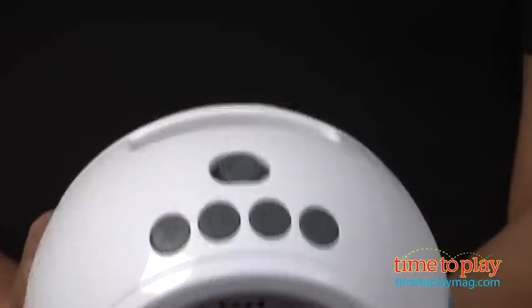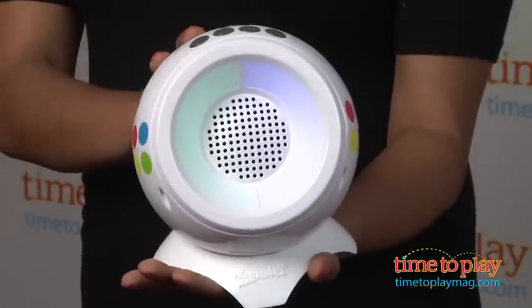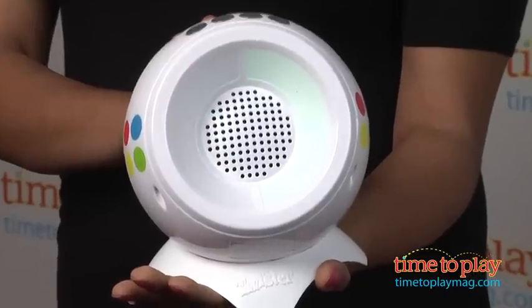I'm a former Britney dancer, and this was something I was really excited to try out. This version of Twister has a dose of music with fun color spots instead of the spotted mat that we're so used to. With me being such a huge BritBrit fan, I was looking forward to getting my dance on with Miss Britney, but I found this game to be a little lackluster and just did not hold my attention.